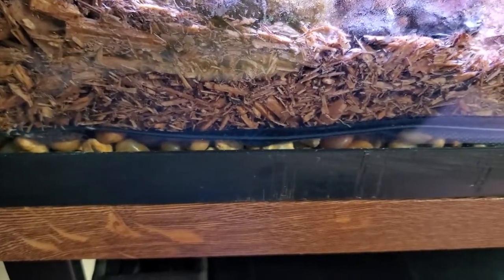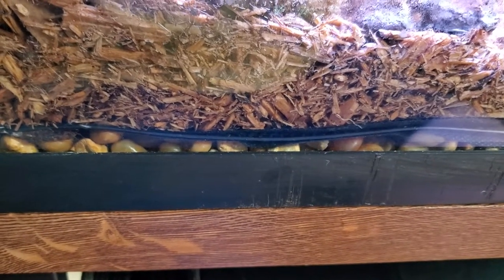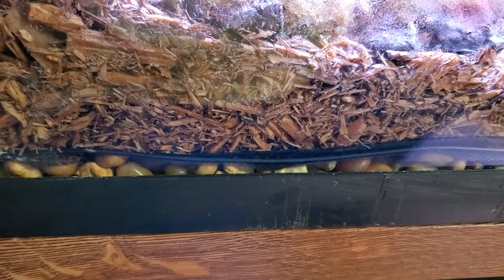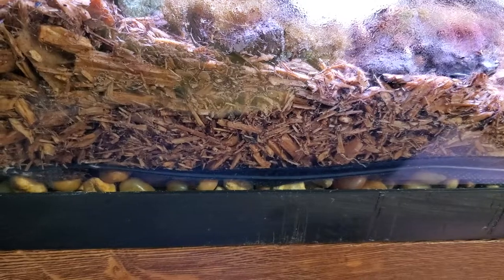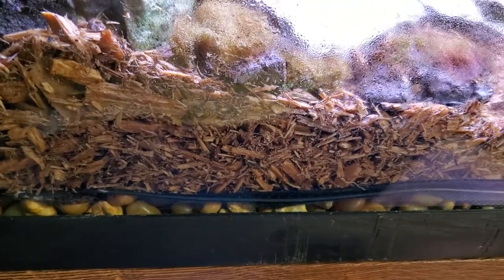It does have a false bottom as you can see. False bottom — it's got a half inch of just pebbles underneath it. And on top of that is the batting that you get from Hobby Lobby, wherever your sewing supplies are — it's for doing crocheting. And then on top of that it's just a simple weed barrier to allow the water to penetrate through, but not any of the substrate.